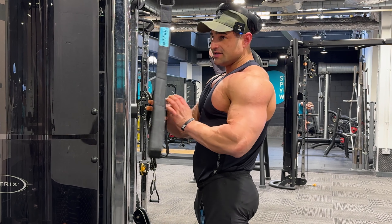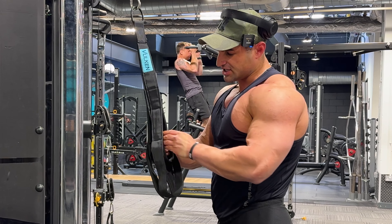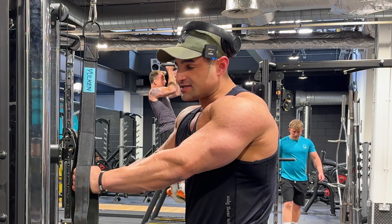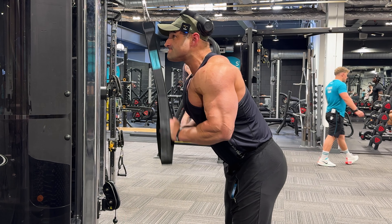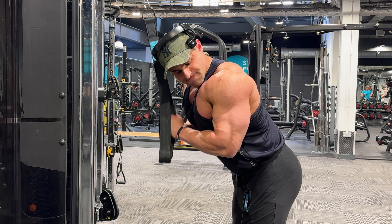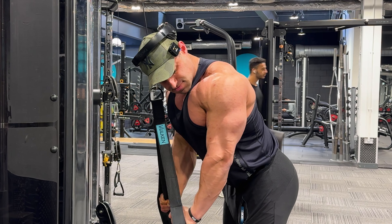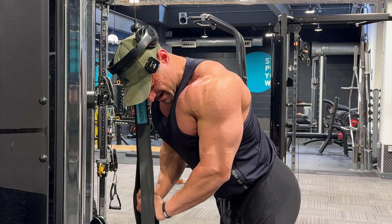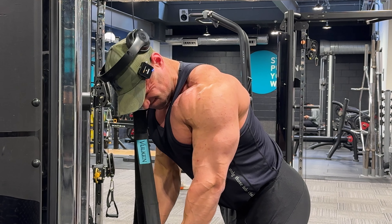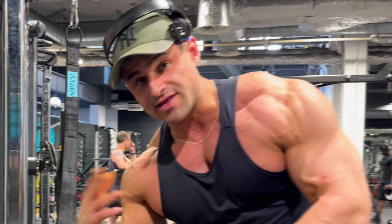Alright lads, ladies, gentlemen, boys and girls - we're going to do three sets of triceps with a tricep Vulcan rope. Got a long attachment and short attachment - just get a proper good stretch and squeeze. Three sets of that and then we're done. That was a chest, shoulders and tricep session - see you at the final meal when we get home.